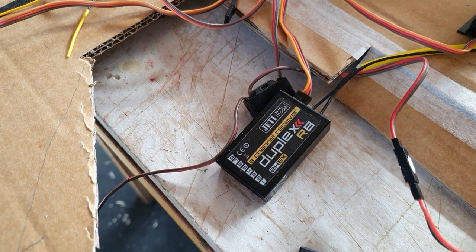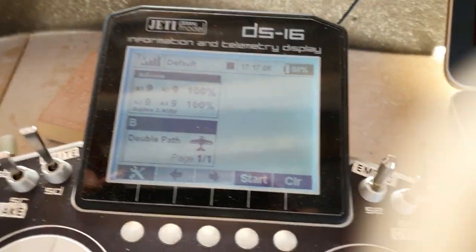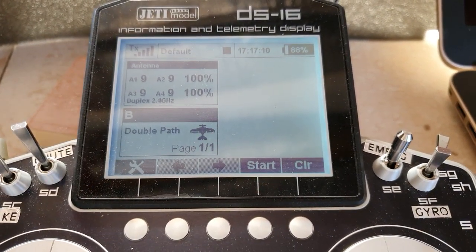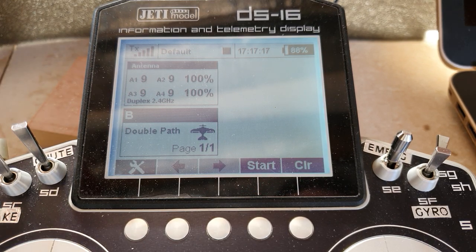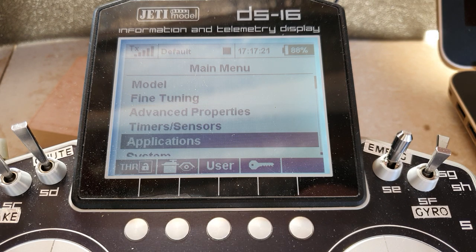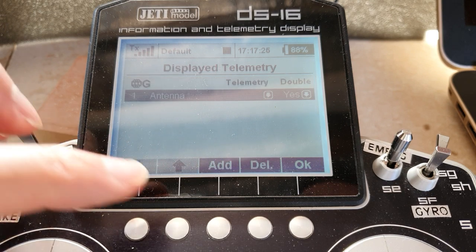I'm demonstrating here just to prove it — the older R can be a secondary. Now, I've also gone into displayed telemetry. If you're ever in double path, do this and I'll show you what happens. Go into timer sensors, displayed telemetry.